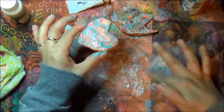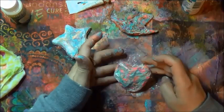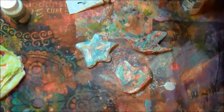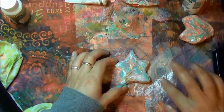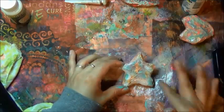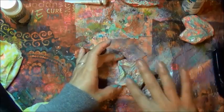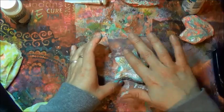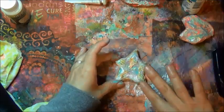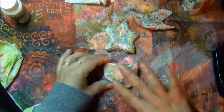I'm picking up glitter from the table and some iridescent paint and mixing the two with my finger. That's what they look like all dry. Then I'm going to add some metallic luster — I think that's what it's called — and that made me even more happy.